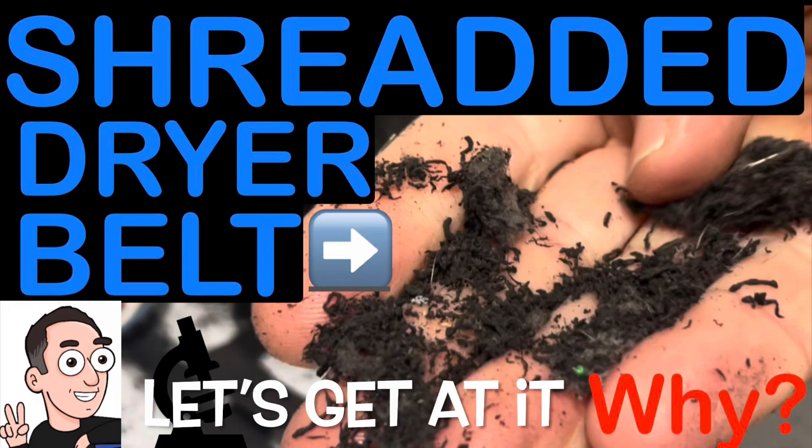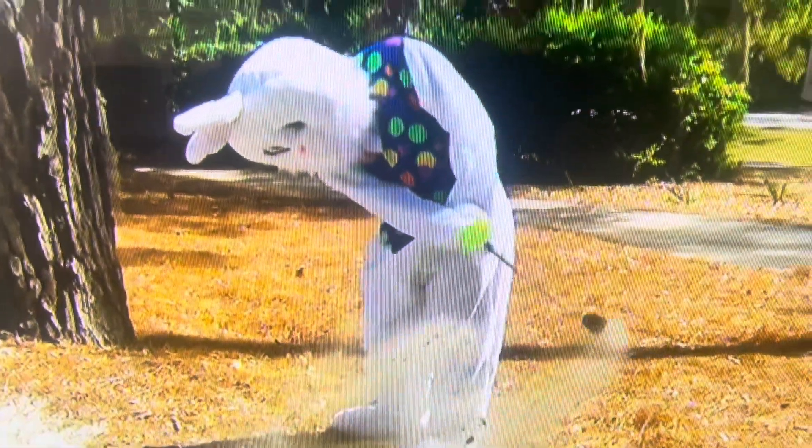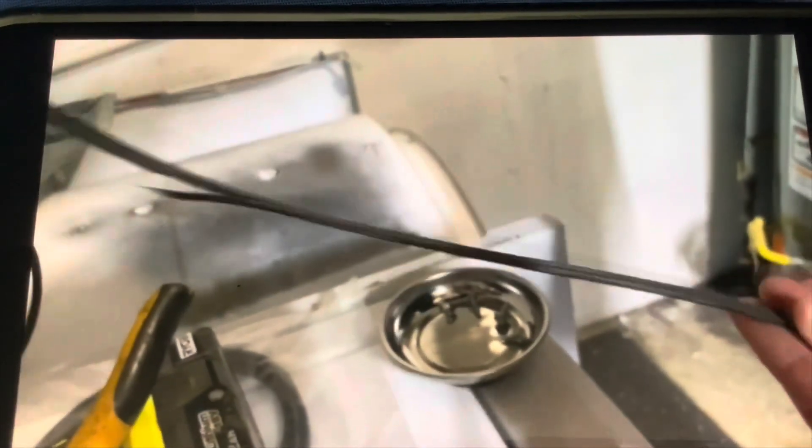That belt is shredded. I was shocked when my wife told me the dryer wasn't spinning because I just repaired this thing a couple of months ago — just about three months ago. I had to repair the belt in this dryer and I also repaired the motor pulley because it was broken.